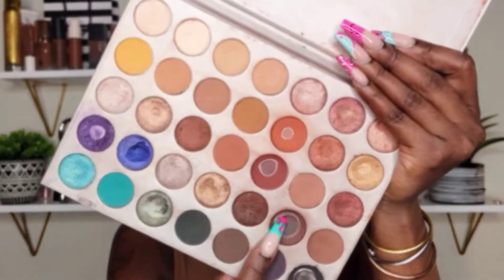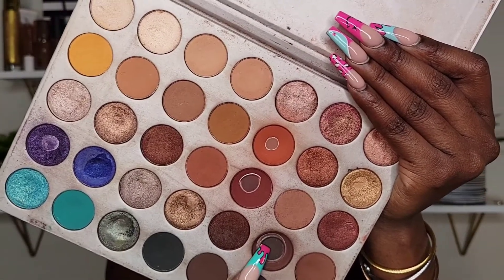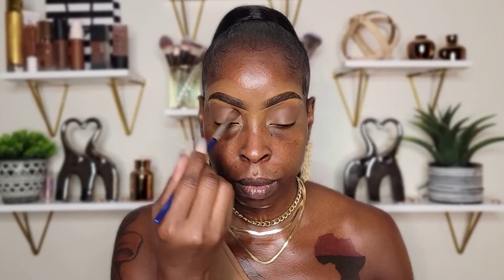For my second shade I want to go in with this color right here — I basically hit pan on it, but this is the color I want to use. This color is called Chip, just to kind of build up a little bit. For my next shade I want to go in with this color called Central Park. I'm going to place that in my crease — I just want to deepen up my crease a bit more, so I'm going to be taking a different brush to do that.